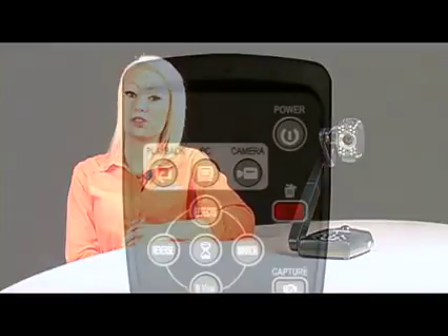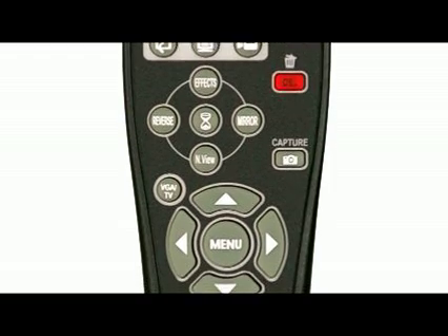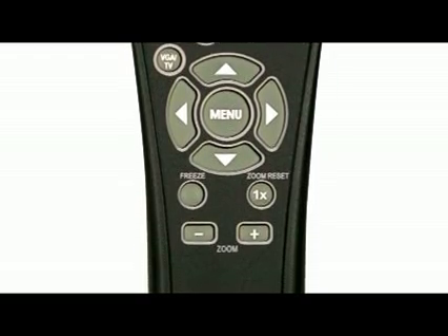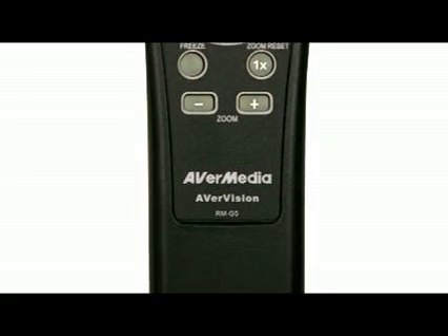The included remote control allows you to access the features of your 300p, so you can view and capture images, zoom and pan, instantly reset the zoom, freeze, reverse, mirror, and change to night view.